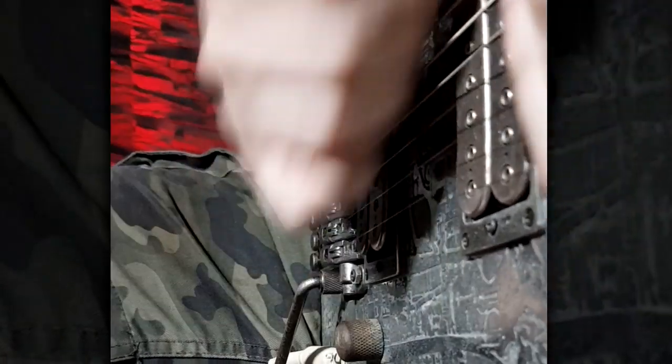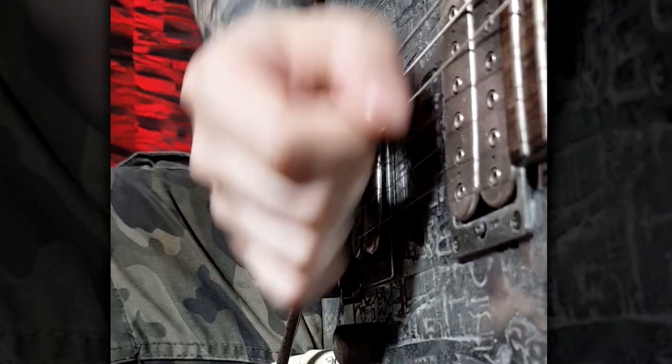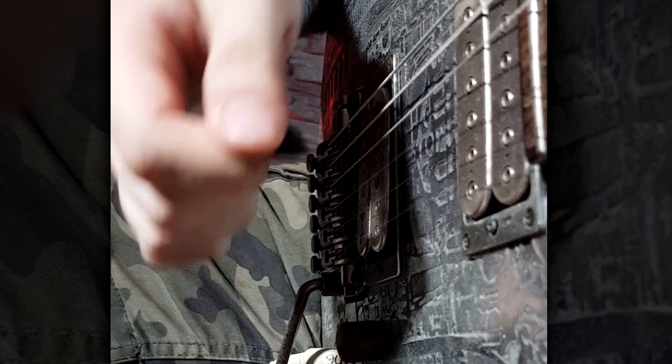The next and possibly the biggest challenge is switching between the different strings — this is where most players get stuck when they try to develop a perfectly clean technique. I recorded a special slow-motion example when I was warming up to shoot this video. Listen to how clean the string transition is when the fast playing is slowed down to 50% speed. That is exactly the kind of sound we want with fast alternate picking.